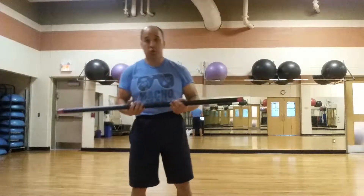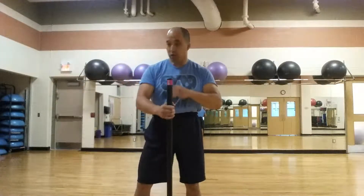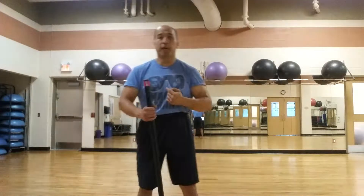I've got a shoulder girdle workout for you today using the body bar. I'm going to talk about the workout — the deltoids, traps, upper back, and even some of the upper chest. The entire shoulder girdle area.